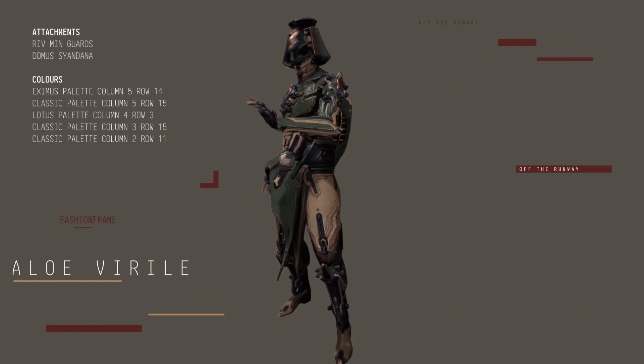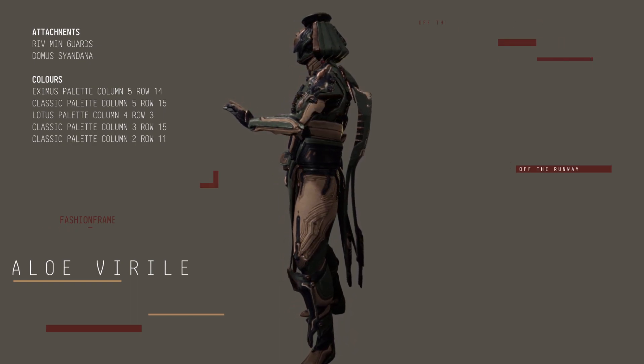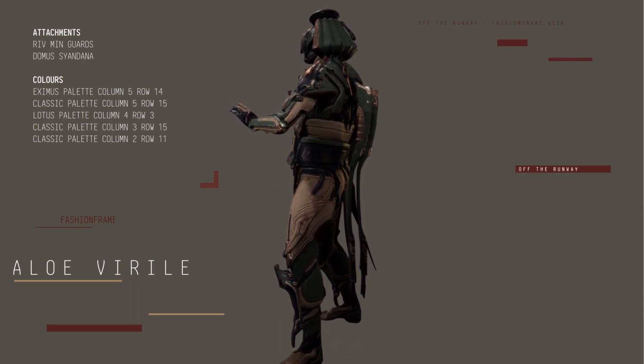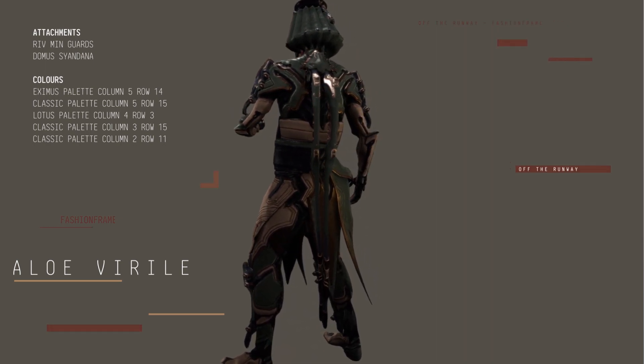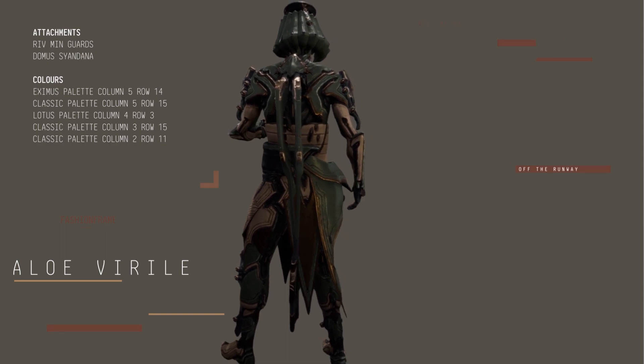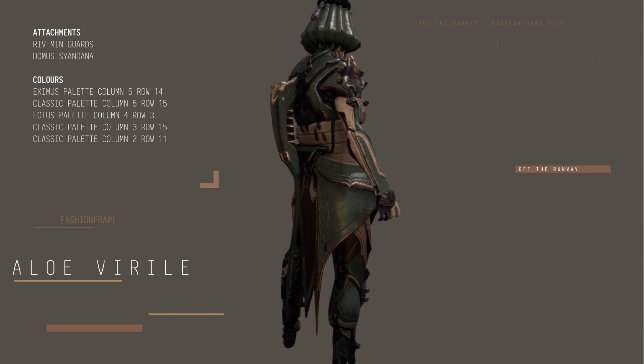Look number two is kind of a soft olive green color with a very tan and nude pairing. You'll see that I'm using the Riv Mingards which you can get from Conclave, and the Domus syandana which came with Baruch Couture recently. I could not think of a name for this so I went for a really bad pun called Aluvir.